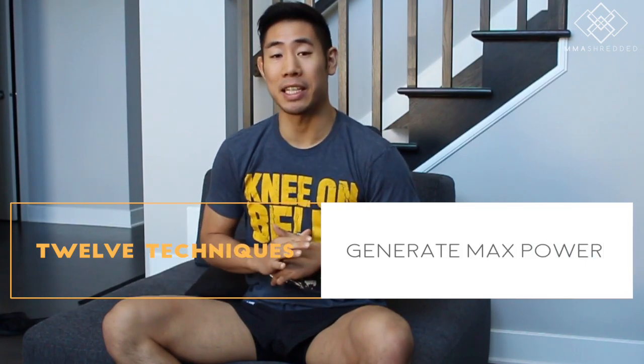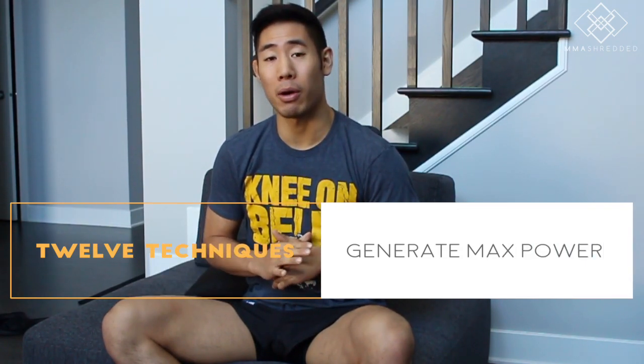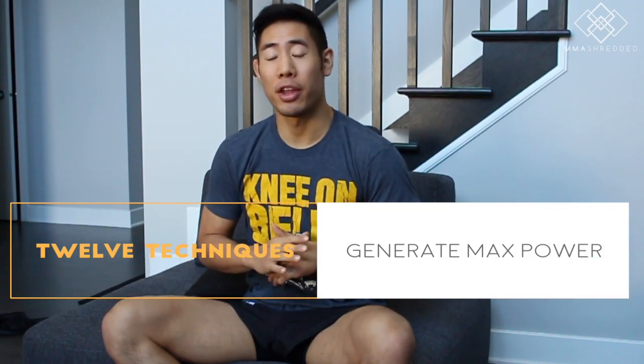Hey everyone, this is Jeff Chan from MMA Shredded, and in this video I'll be showing you 12 technique tips on how to generate maximum power in your roundhouse kicks. There are various ways of throwing the roundhouse kick and this is just one style — not to say it's the correct or incorrect way, but I have found this style has generated the most power for me. If you like this video, please like, comment, share and subscribe.